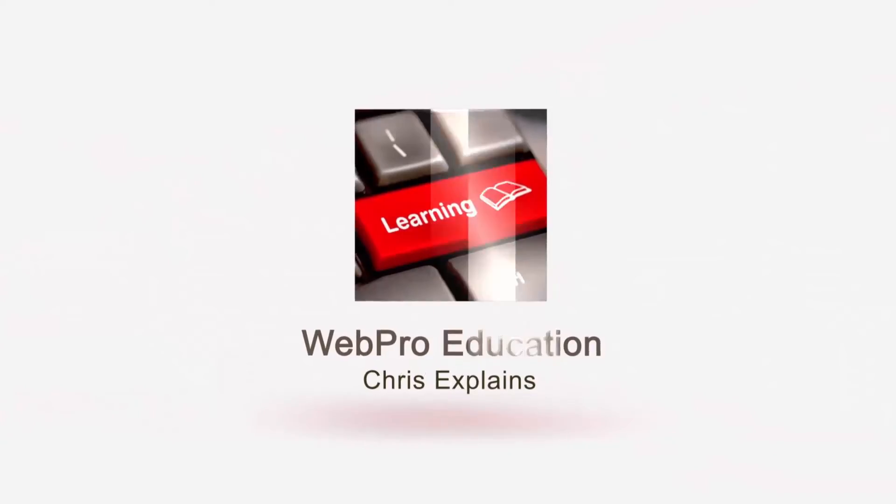That's it with this anti-theft laptop bag. Let me know if you like it and what you think about it. I'll leave a link in the description where you can find it on Amazon, eBay, or Jumia. Thanks for watching — my name is Chris, don't forget to subscribe, and I'll see you next time.